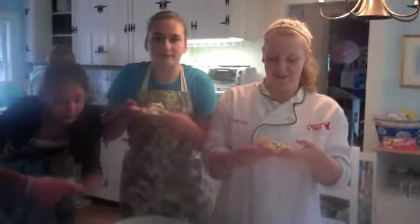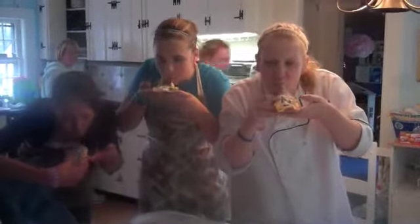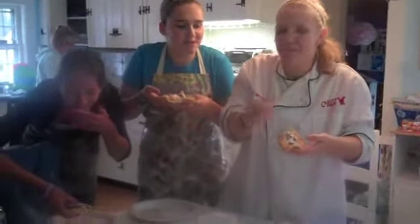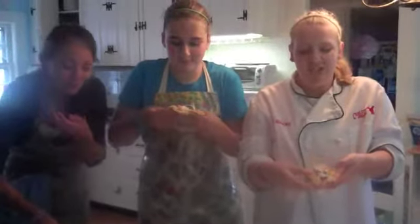Now we're going to eat our crepes. Ready? One, two, three. Oh girl! I can't even do it! Up for them!